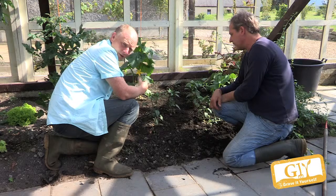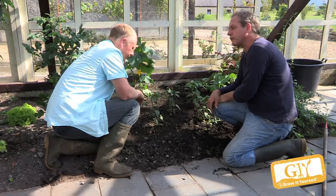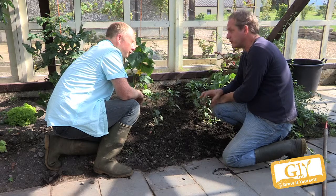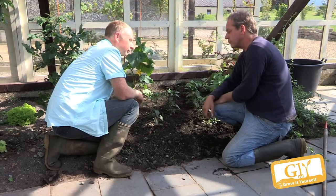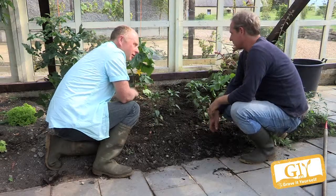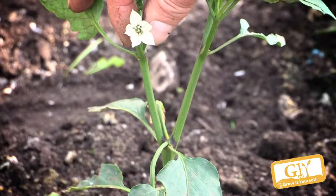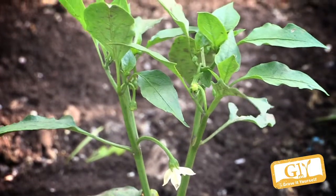What about pests and diseases — do we have anything to worry about? They'll get affected by greenhouse whitefly, like tomatoes can get. Same applies — I spray a garlic nettle spray once a week. Do chillies need to be fed? Are they quite a hungry plant? No, they're not really hungry. They're quite small, and if you feed them you'll actually get less taste and less of a fierce fieriness.